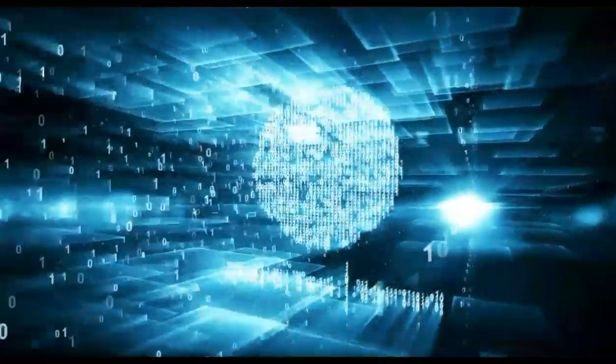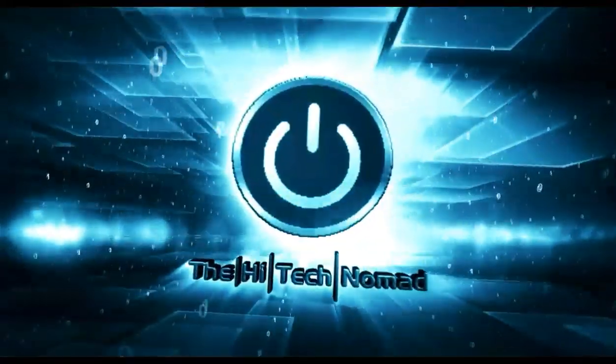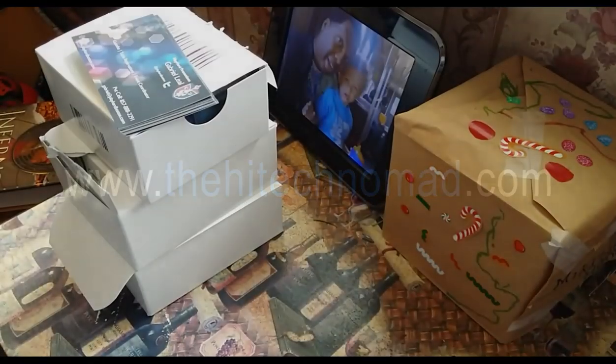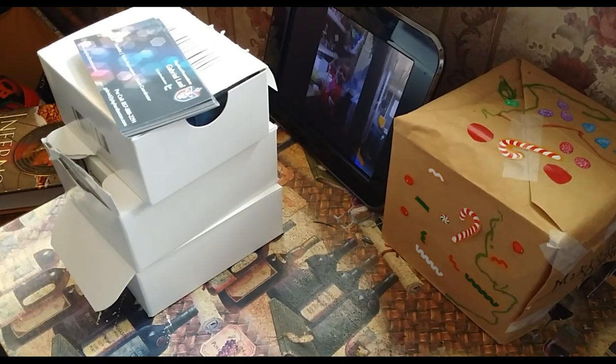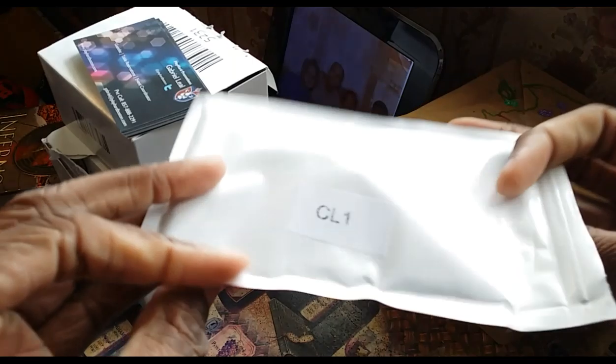I can smell you, I know you're out there. Can you see me? Because I can see you. Want to figure out how to get some cool special video effects for your smartphone? I'm going to show you how to do it right now. Hi, Tech Nomad here.